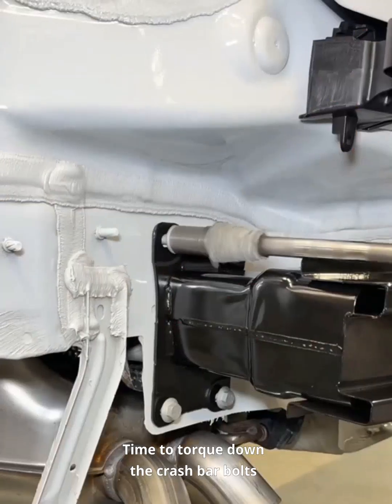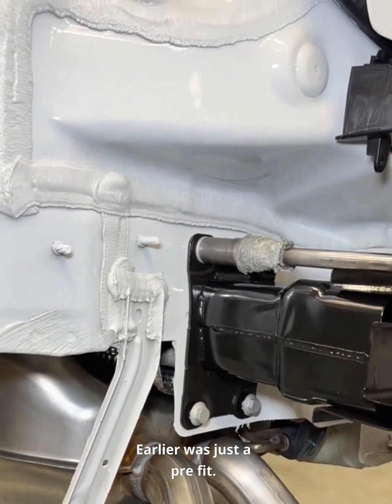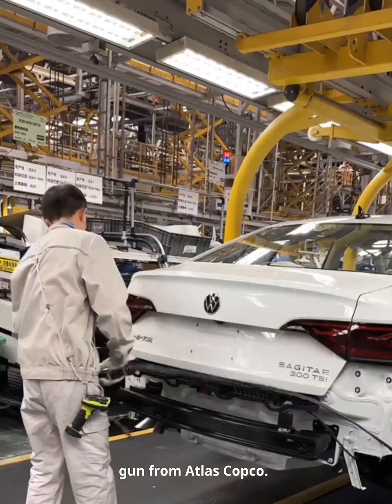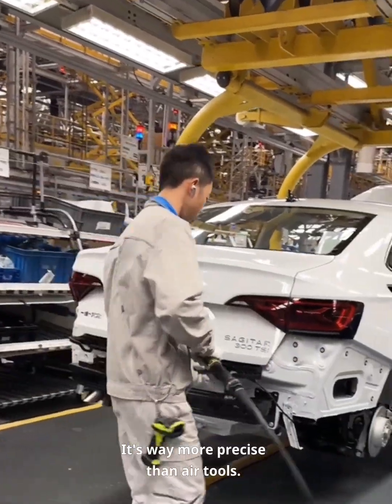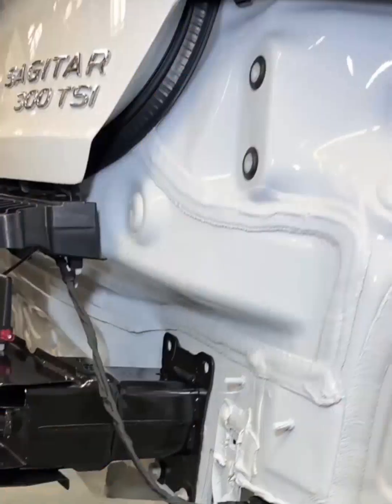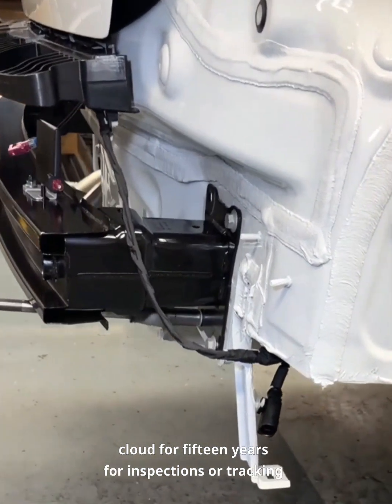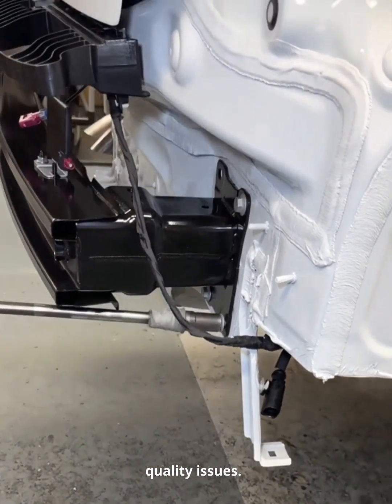Time to torque down the crash bar bolts for real — earlier was just a pre-fit. Now we use a top-tier electric torque gun from Atlas Copco. It's way more precise than air tools. Each bolt's torque data is logged in the cloud for 15 years for inspections or tracking quality issues.